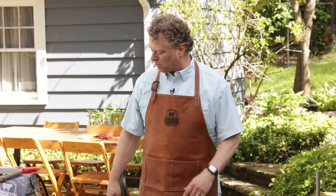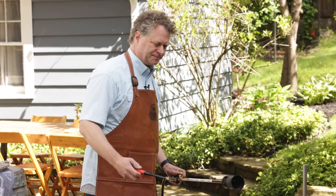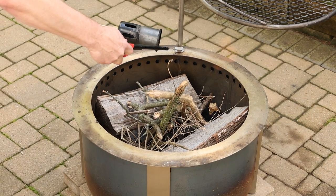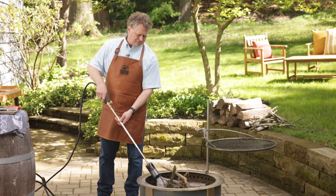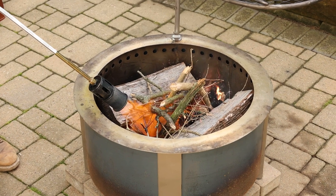Now we're going to light the fire. You could take a chimney of lit coals and dump it right in the center — that's a perfect way to do it. Or you can just use a torch like this. Let's light this baby up. That's how you get it started.